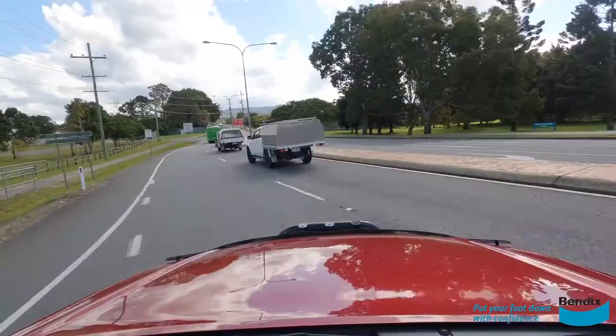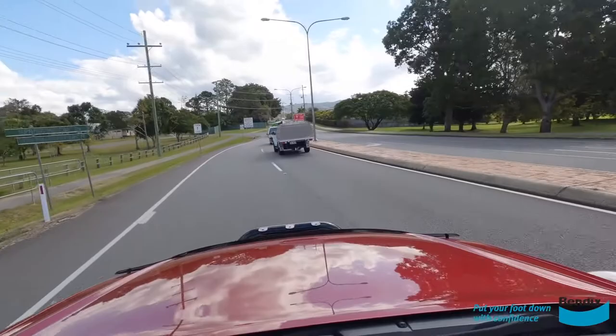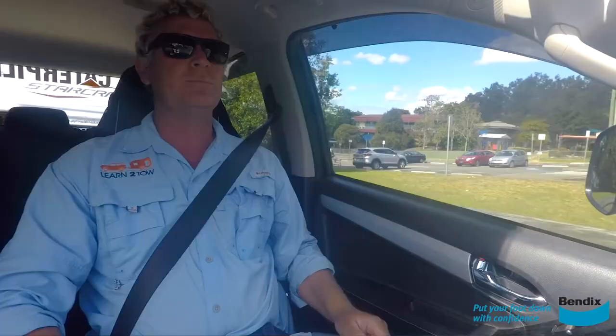Another thing to be aware of is braking distance — is that any different to a normal car? Around about three to four seconds if you're towing behind someone. That should give you sufficient ability to either go around something or stop in time.